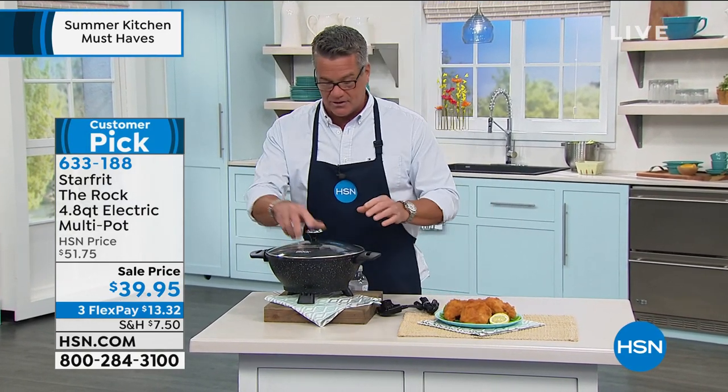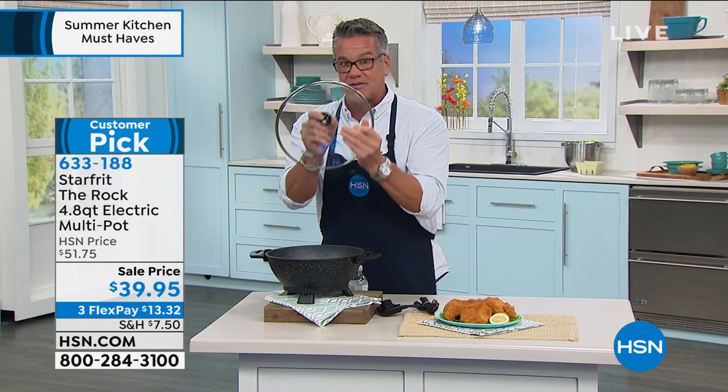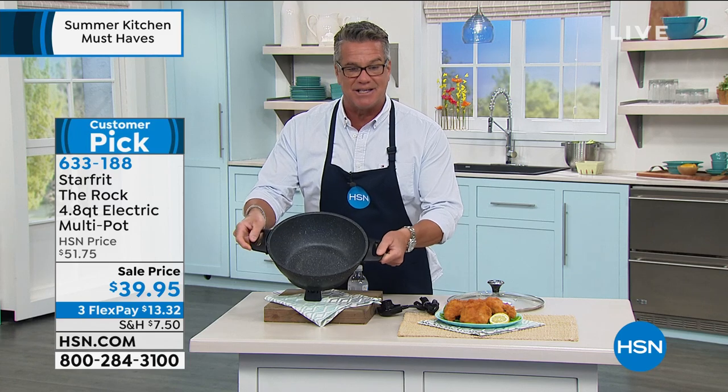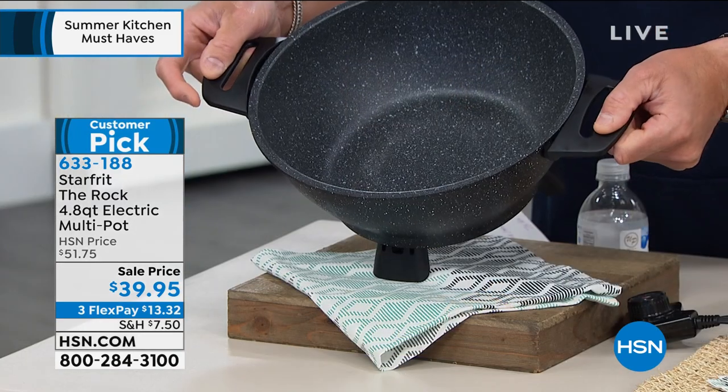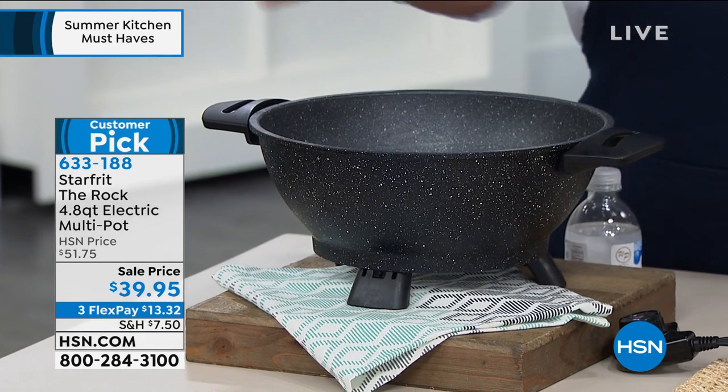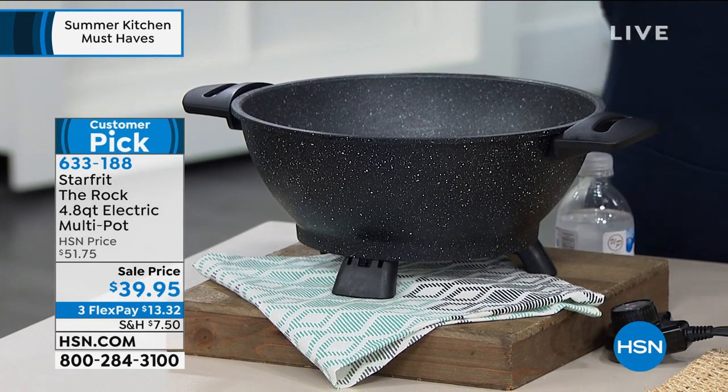I can do bananas foster right at the table because I've got a plug that goes in there. It'll go up to 400 degrees. It's got a tempered glass lid with a little steam release. This is the capacity inside. I'm talking about this just because I own it and I love it, and Stephanie knows how much I love this product. You're going to see her in a minute.